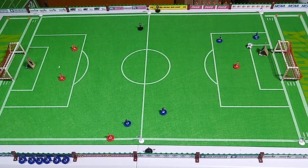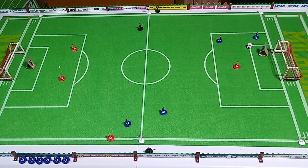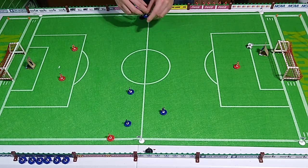Wait a second — I should be resetting the formations on a goal kick. I kinda forgot about that. Get the ref out of the way.